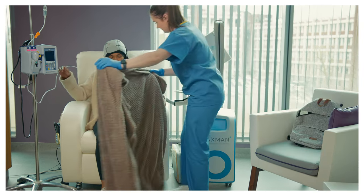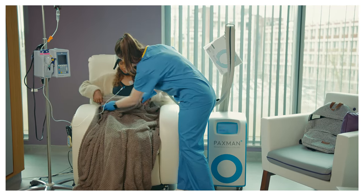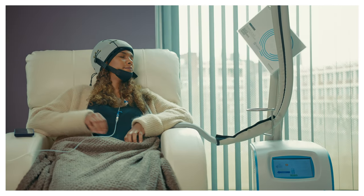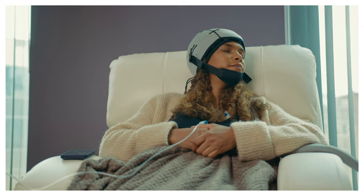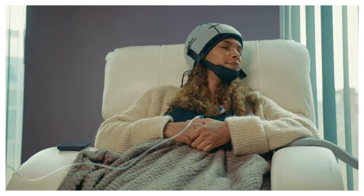Once all alopecia-causing chemotherapy drugs are infused, you will be moved on to the post-infusion cooling stage by one of your clinical team. This stage will last for 90 minutes for all combination regimens and the majority of single agent regimens. For more information on post-cooling times, speak with your clinical team.